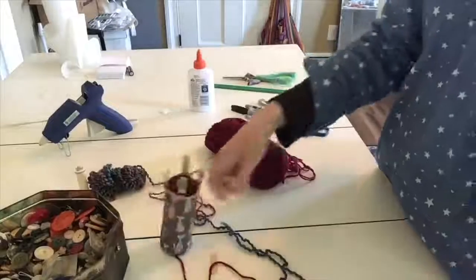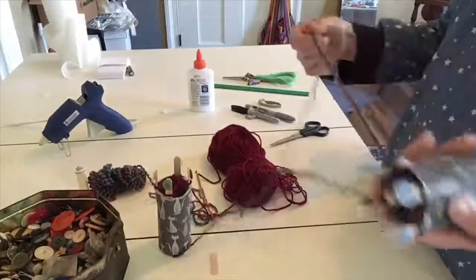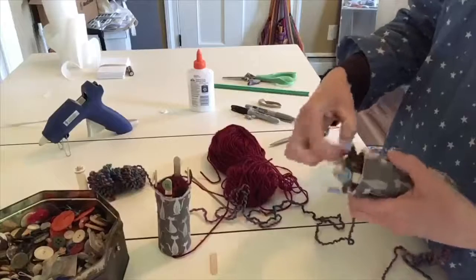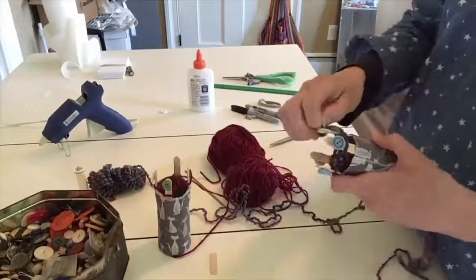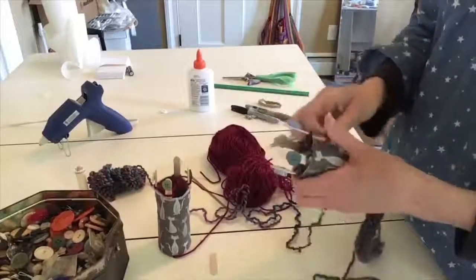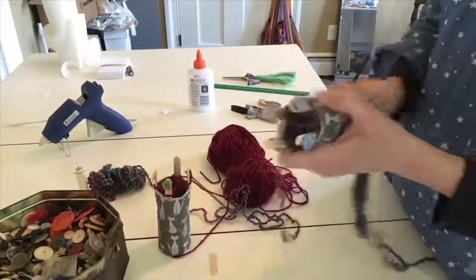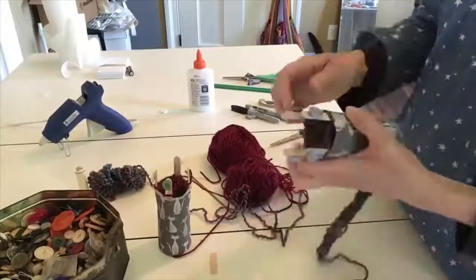Let's go back to the first one that I made here. I'll do a few more to show you: taking this one up and over, this one up and over, up and over, up and over with a little tug, up and over with a little tug.